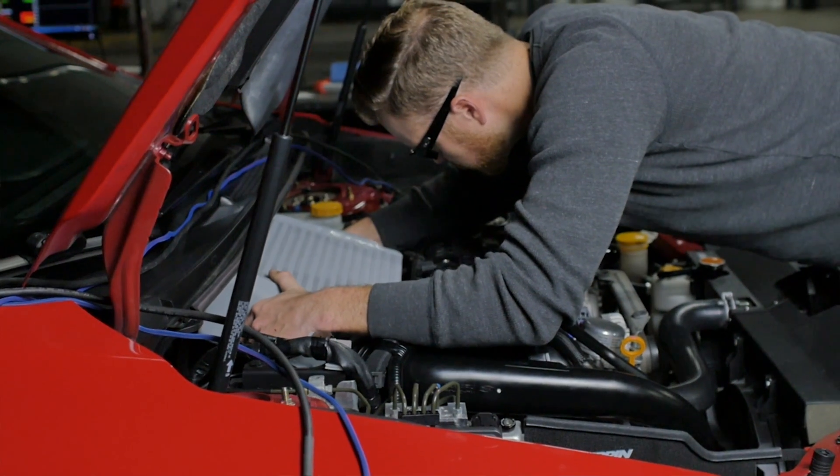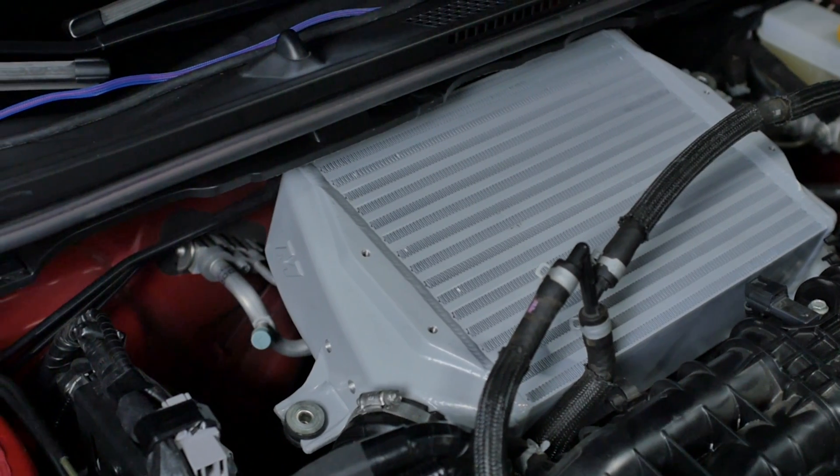We've been testing a new addition to our WRX lineup. What we see here in these three colors is our new street intercooler for our 15-plus WRX. It bolts right in, no modifications necessary — perfect for a street car.